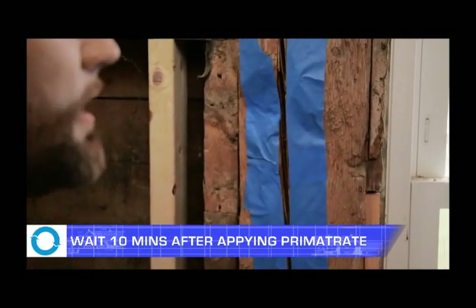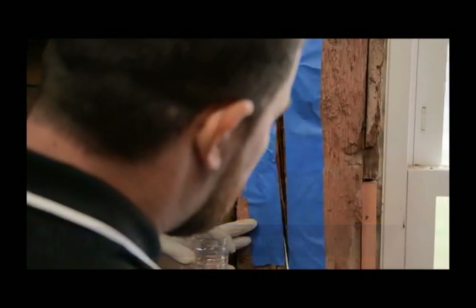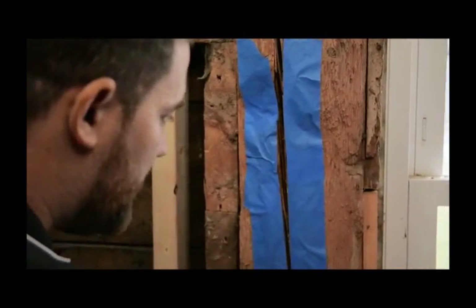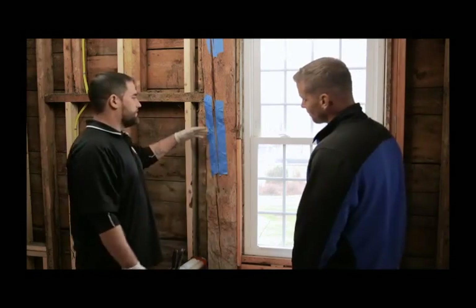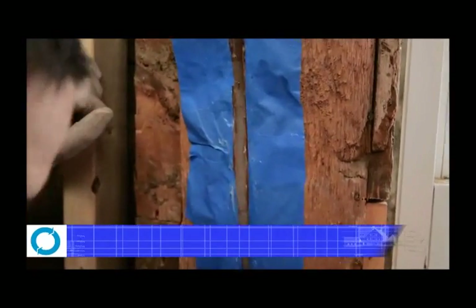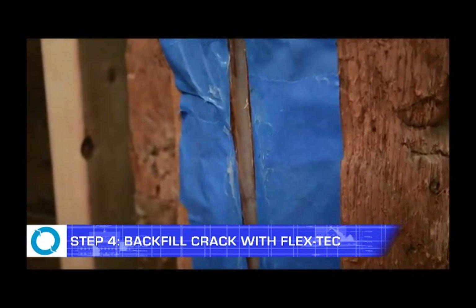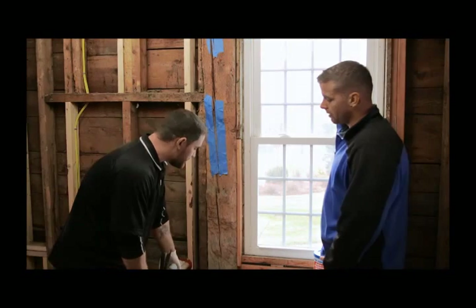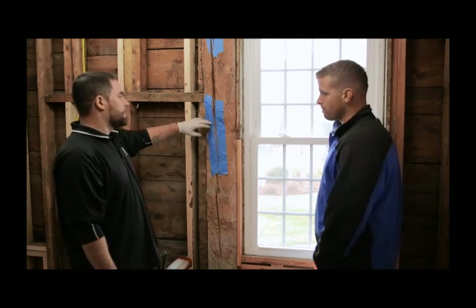When you're done applying the primer, you want to wait about 10 minutes and no more than a half hour to 45 minutes. You don't want it to dry up, but you do have a pretty large 20 to 25 minute window. You definitely want to wait 10 minutes before applying the epoxy. I've actually backfilled the crack using ART static mixing nozzles. You can screw them right onto the top of the bottle itself, and the nozzles actually make it a lot easier to penetrate into the actual crack.